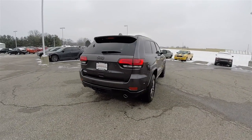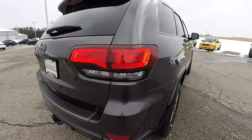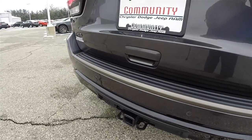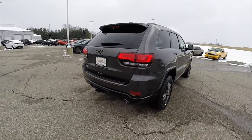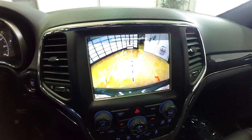LED rear tail lamps, it does have the gloss black bezel and the low gloss bronze treads. It is equipped with parking sensors. It also has the park view backup camera which activates in reverse and has active guidance lines.